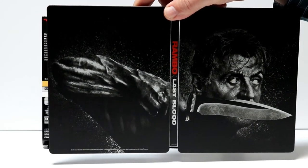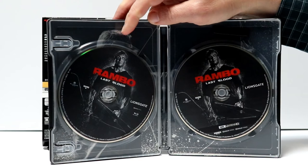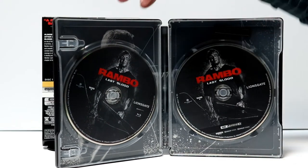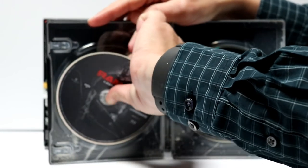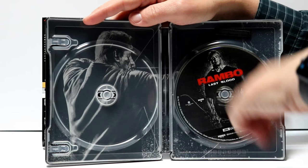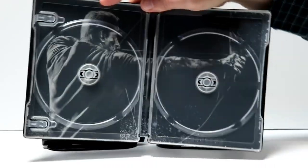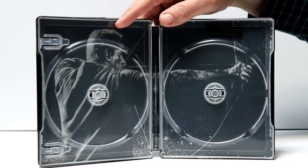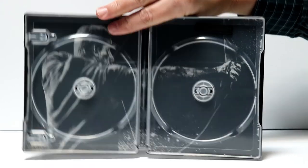When you open it up, you get a nice image of John Rambo. On the inside we have two discs — on the left is the Blu-ray disc and on the right is the 4K disc, with the same artwork. Removing the disc, we have some inner artwork here — another great image of John Rambo with the bow and arrow.